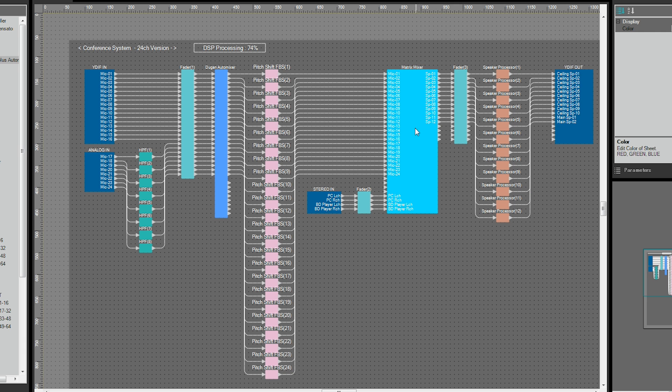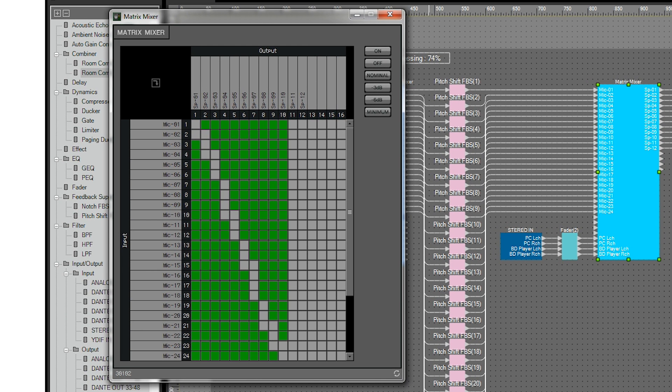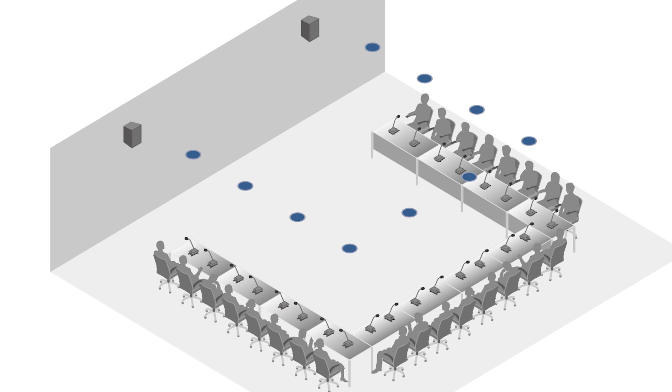By using a matrix mixer, we can determine the area to output the audio for each mic. By switching off output to the speakers nearest to each mic, we can keep the feedback down. In this example, connect each speaker using low impedance to each amplifier channel, so that each speaker can be separately turned on or off.